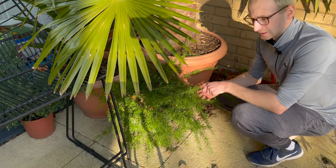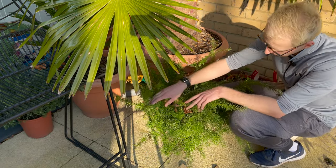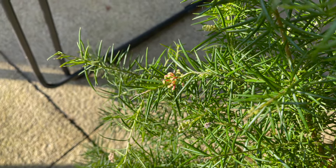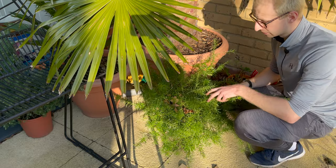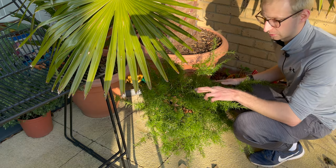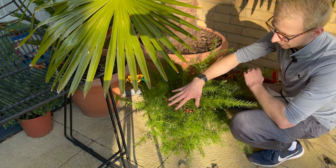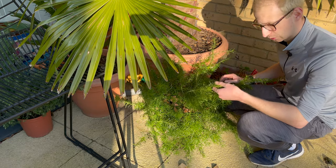The other plant to update you on is of course the grevillea. Unfortunately it still hasn't flowered, but the buds are starting to colour up, so I'm hoping that by next week's episode I'll be able to show you its beautiful vivid red flowers — it really is quite stunning. There are loads of buds on here; I'm hoping most of these are going to come out. Fingers crossed it doesn't get cold and cause it to struggle again.